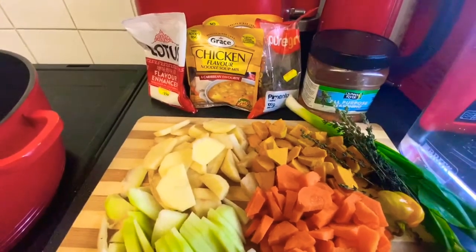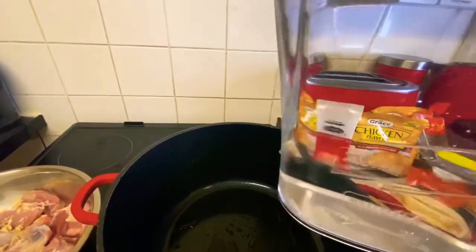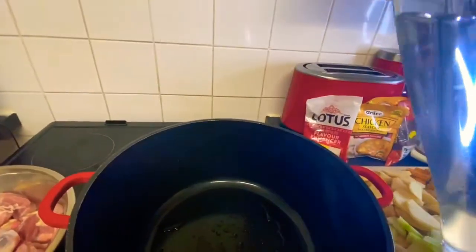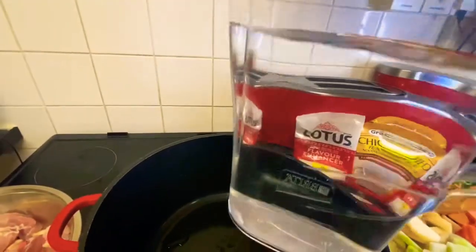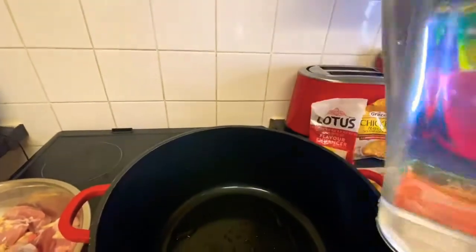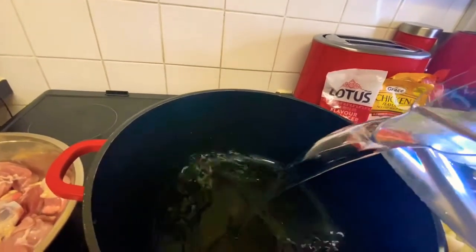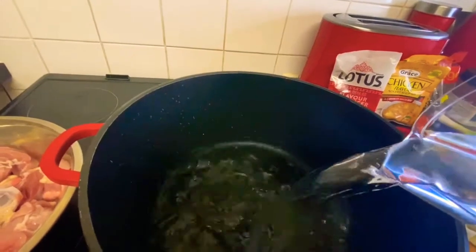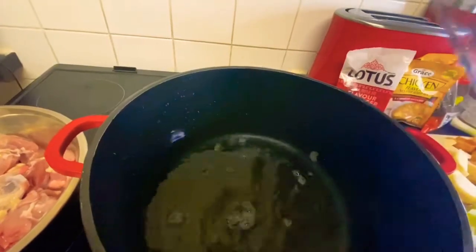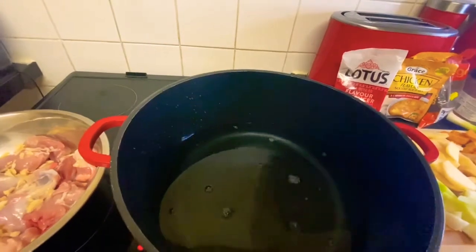First things first, I'm going to start adding my water. I already started but let me stop and show you. I'm adding my water to my pot — this is the amount of water I'm adding, which depends on how much soup you're cooking. You can add to your liking depending on how much soup you want from your pot.